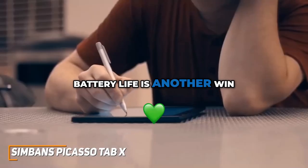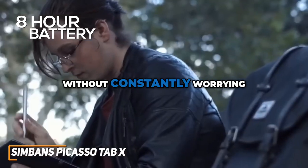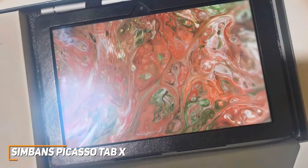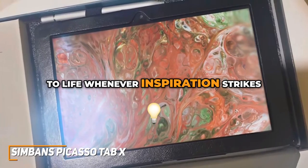Battery life is another win. With up to eight hours of continuous use, you can take this tablet on the go without constantly worrying about finding an outlet. It's a true workhorse, ready to bring your creative visions to life whenever inspiration strikes.